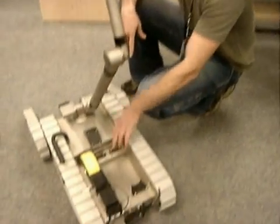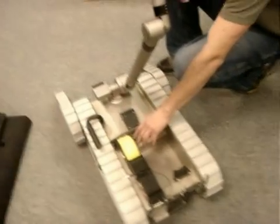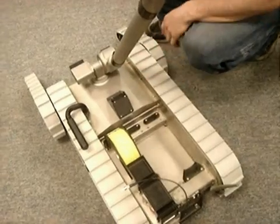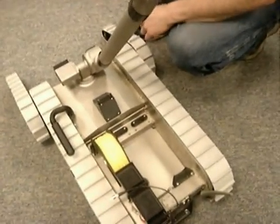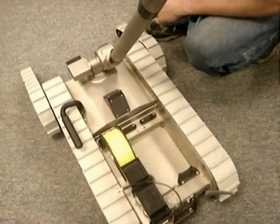Any payload port can be used for interfacing sensors or payloads through the robot, and any payload port can also be used to access power. So if you want to adapt some sort of power source through the robot, you can do it through any payload port. The ports provide 24 volts of power.